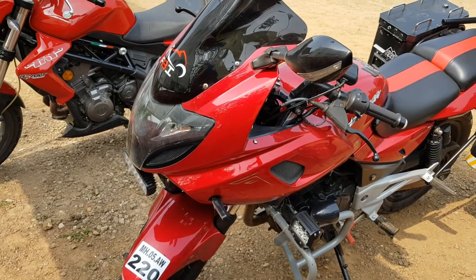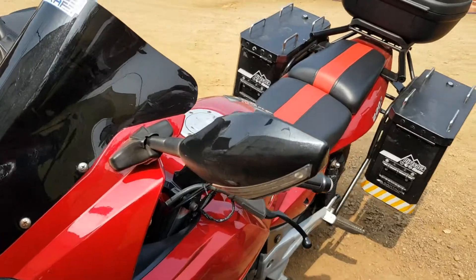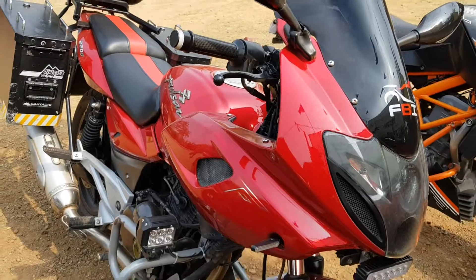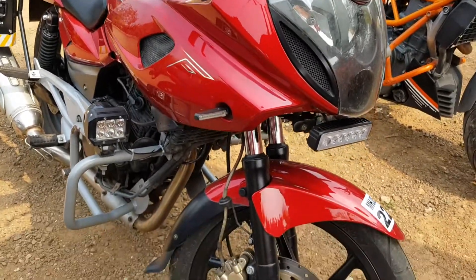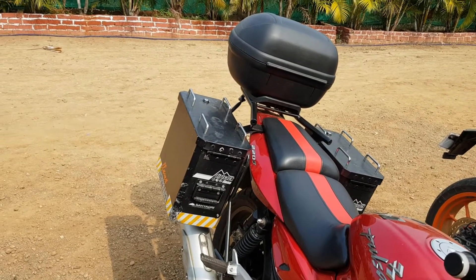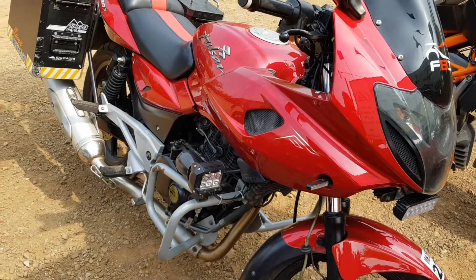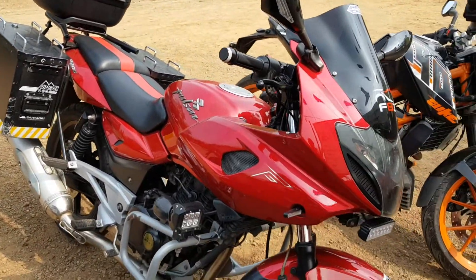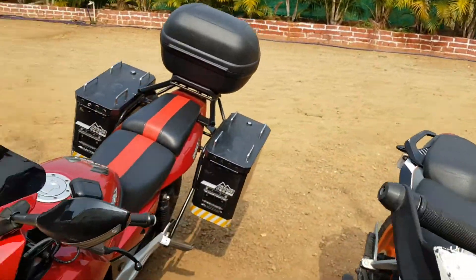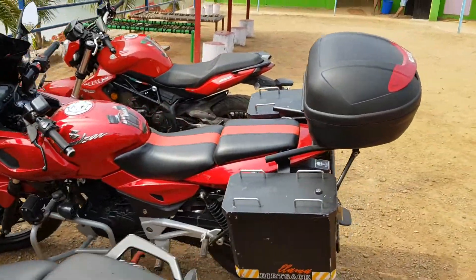Pulsar 220, trust me, is like an average motorcycle with which you can also do touring. There are hundreds of people who are doing touring on Pulsar 220. After putting all this set — panniers and everything — you need to increase the height of the bike. I don't know how it will perform after increasing the height. I have told you that this year is all about touring, but I'm not doing touring on this bike. I've just put this set on for a little feel. Touring will be on another bike, which is not yet decided.